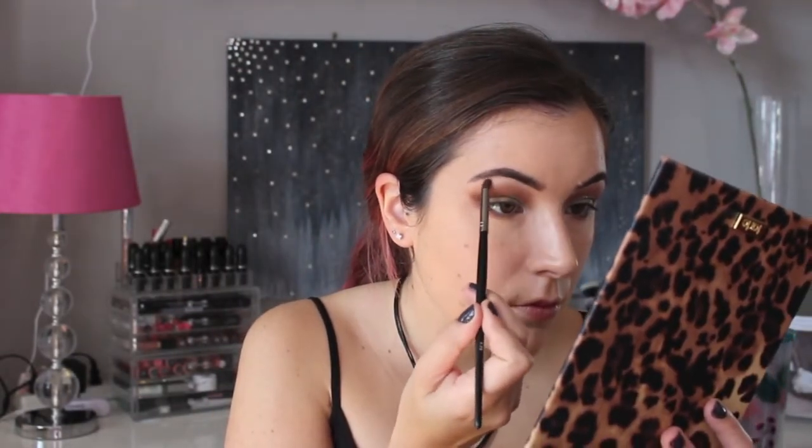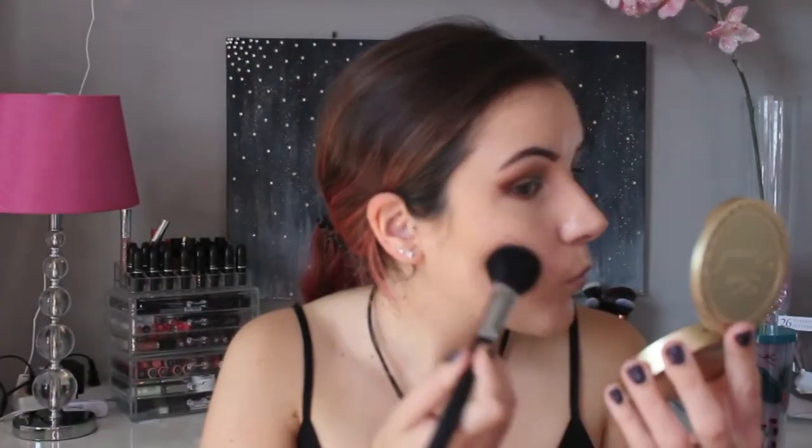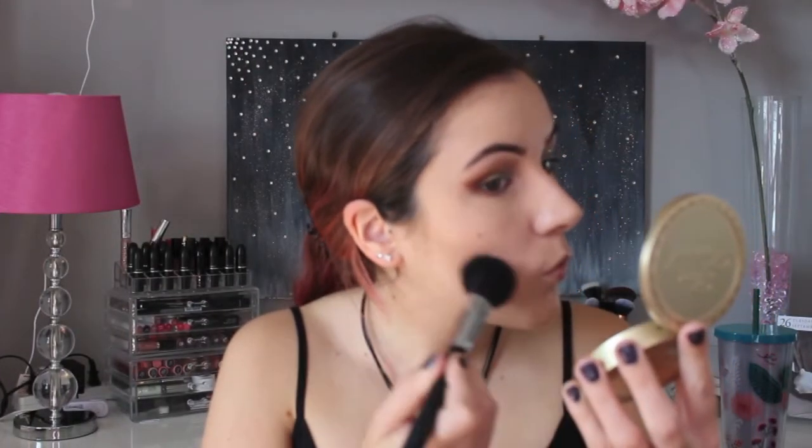Off-camera I quickly did my brows using the Anastasia Beverly Hills Brow Powder Duo in Chocolate and the tinted brow gel. I'm also putting the Shimma Shimma shade on my brow bone. To bronze my face I'm using the Too Faced Milk Chocolate Soleil bronzer.